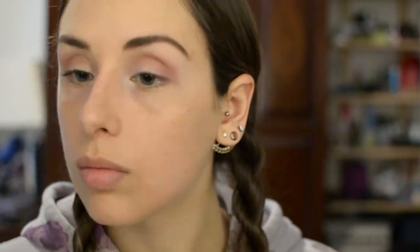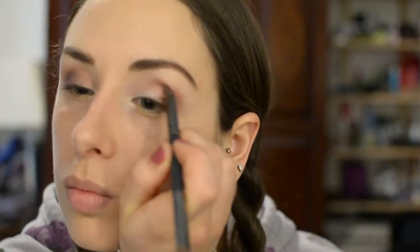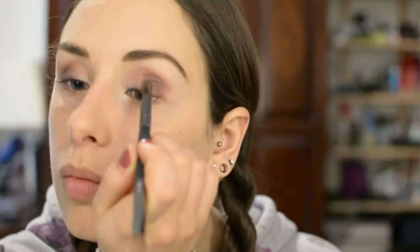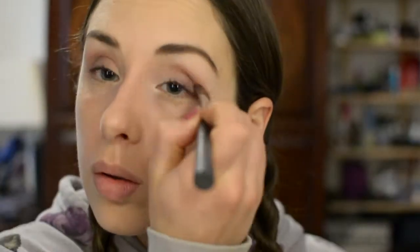Now with a pencil brush I'm taking Cabernet and putting that in the outer V, just blending that out. You won't get a perfect blend with a brush like this, so just pop it in — we'll fix it up later. This brush is by Crown Brush. Then I'm taking the same blending brush with no more color and just blending that out.